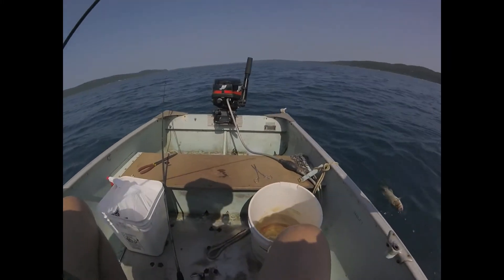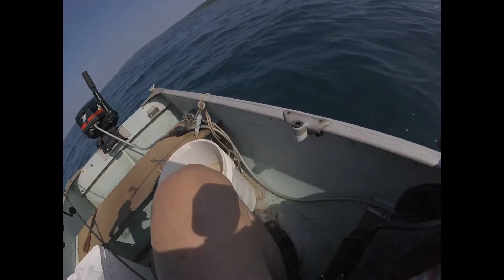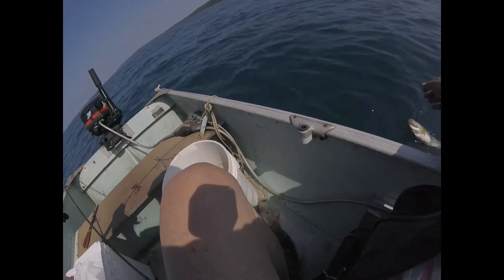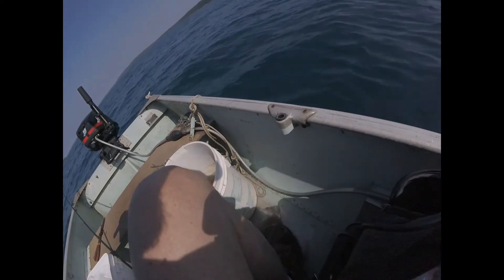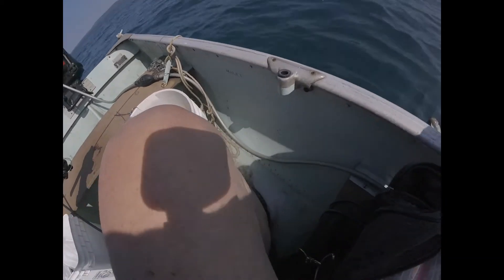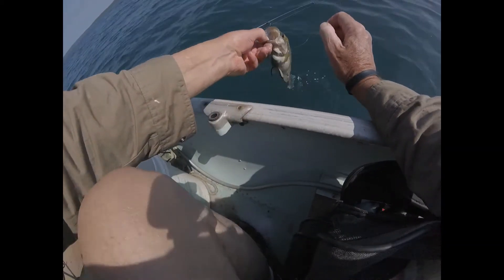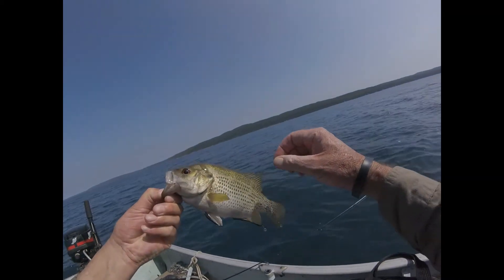Look at that. I'm going to have to lift him up. Come here, little buddy. I think he's done this before. There, check him out.